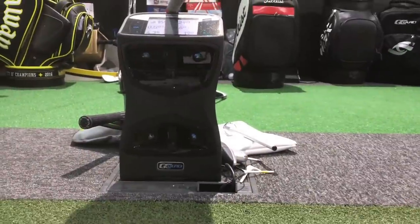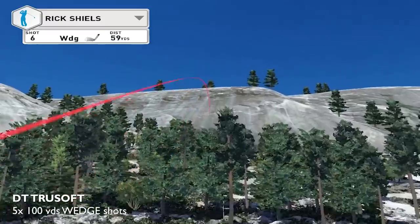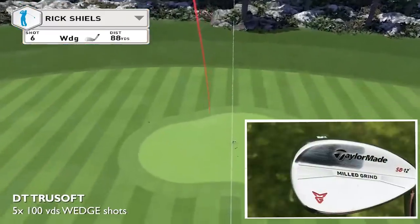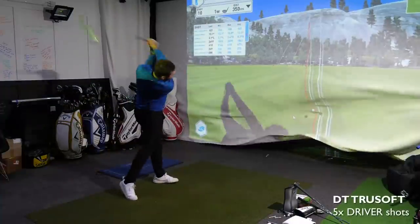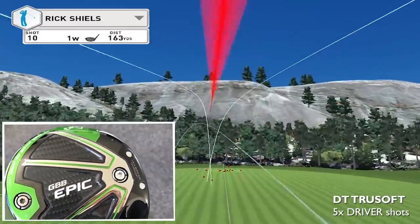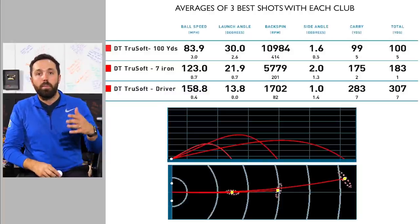We got back inside and took it through the paces on GC Quad. I hit five full wedge shots from 100 yards with a new TaylorMade Milled Grind wedge, then moved back to hitting some full seven iron shots with a Ping i200, and then finished off with five driver shots with a Callaway Epic. Let's have a look at some numbers and see if there's much of a difference between this and some of the premium balls out there.